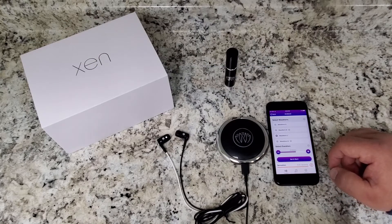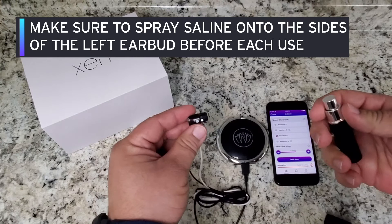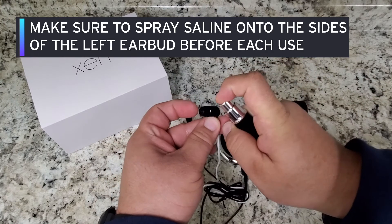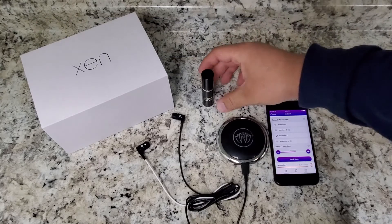Before we hit set and start, we are going to take your micro drop saline sprayer and spray your earbuds to make sure we are stimulating the conductivity. One spray on each side of the earbuds — please do not spray directly inside of the earbud.